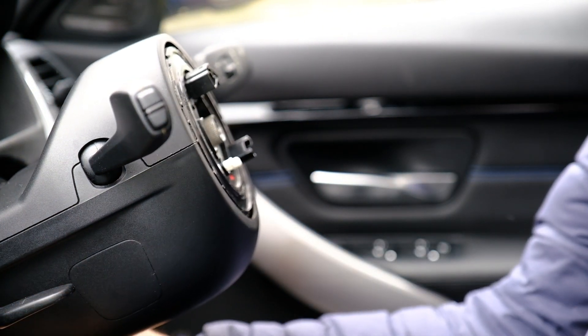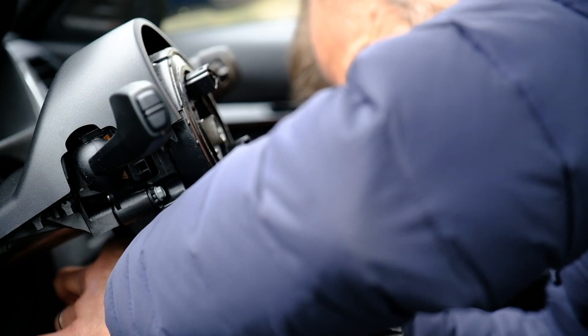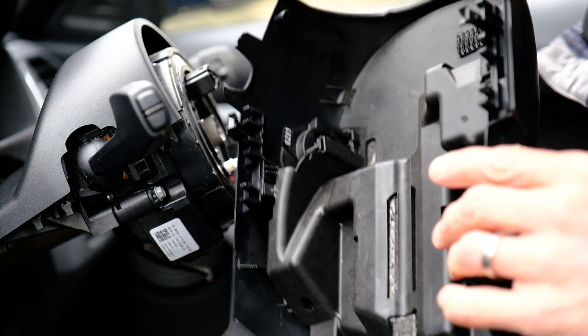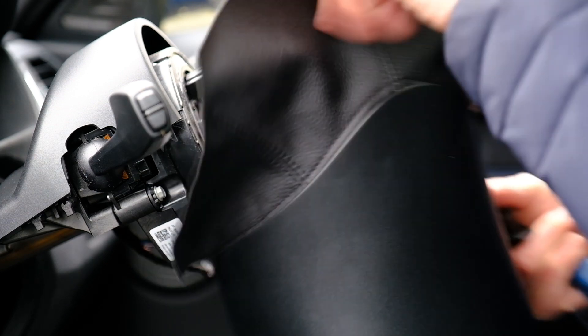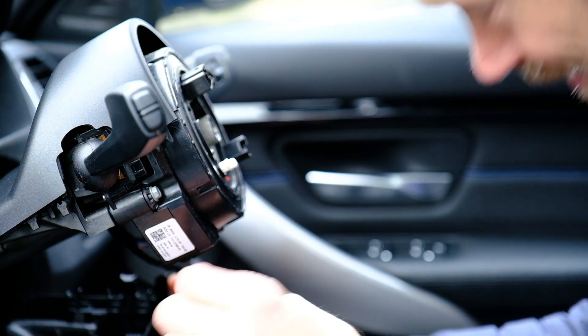This trim pulls off — and it does. There's also the ignition surround trim that all needs to come off. Once that's done, the trim can all go back under here, and this connector needs to plug back in.